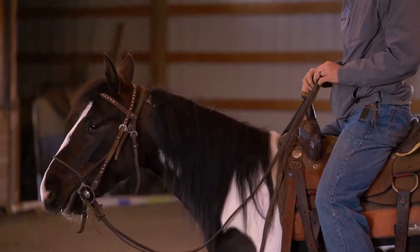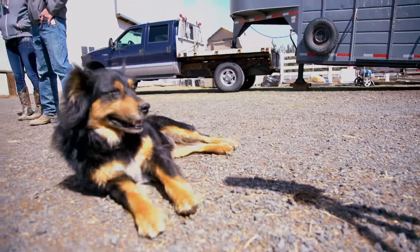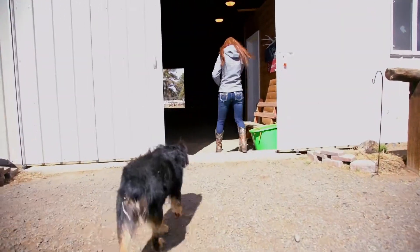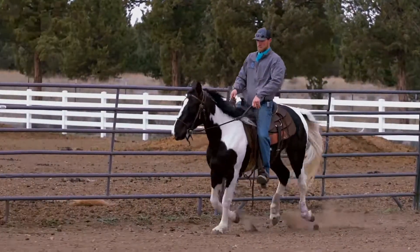I could tell she was kind of special. My background is starting colts and ranch horses — I do a lot with trail riding horses — and the performance horse industry is a whole new thing for me. So it's been a big goal of mine and I'm super excited to be on my way to my first big cow horse show.